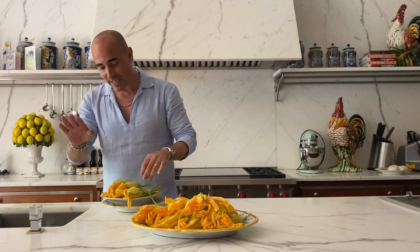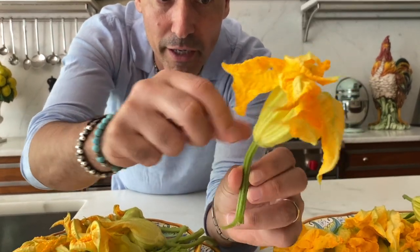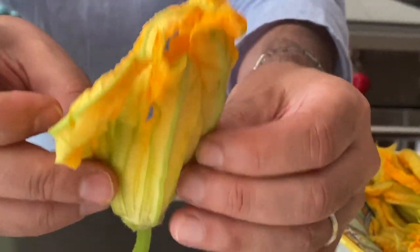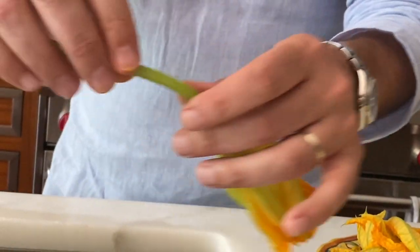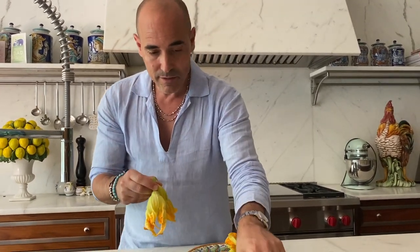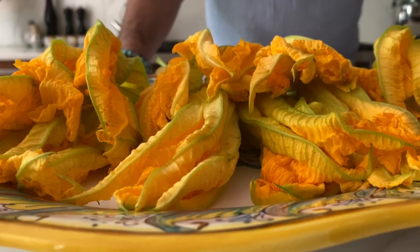You get these at a farm and they're kind of dirty, but really easy to clean. Just remove the stems — one, two, three, four — then open it gently. I like to leave a little bit of the stem on because when you're eating them, you kind of hold them by it. These beauties have been cleaned and gently pat dried.